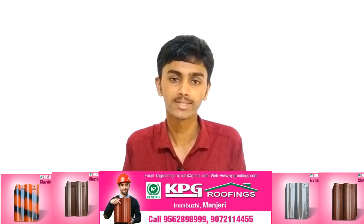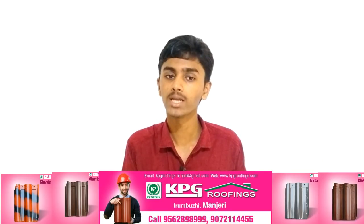I can find the Bajaj Pulsar 150 Twin Disc with a single disc.